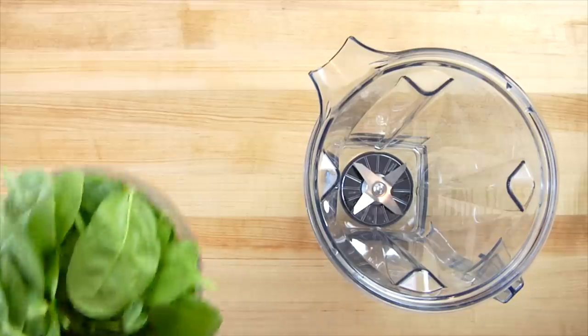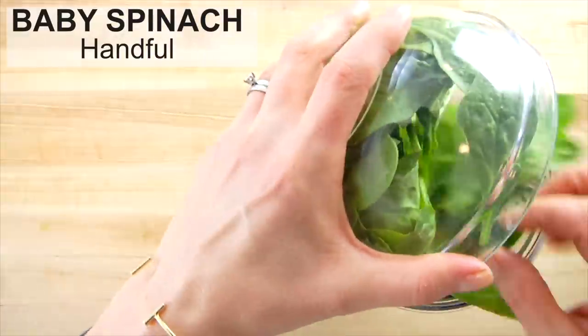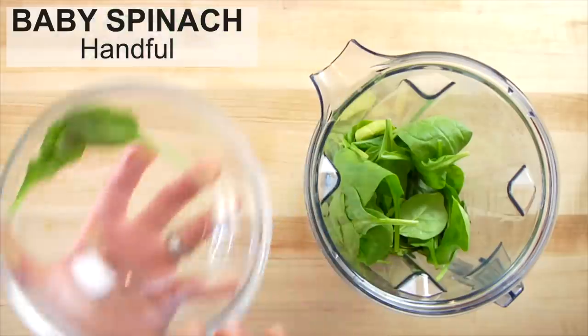To get started, I'm going to put a big fat handful of baby spinach into the bottom of the blender. Baby spinach is the perfect dark leafy green for a beginner green smoothie drinker because it is so mild, very tender, very sweet, and the flavor is not overpowering — it's not bitter at all. It blends so nicely into a green smoothie.